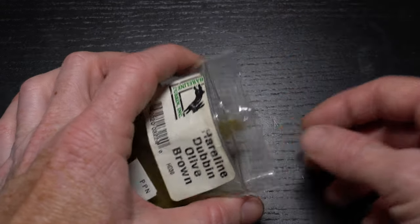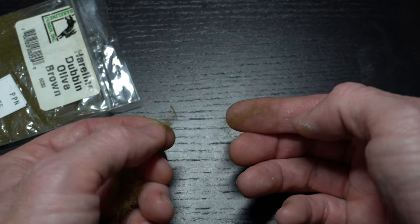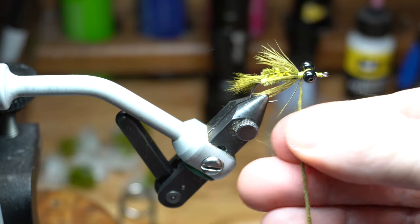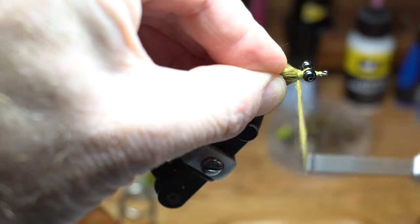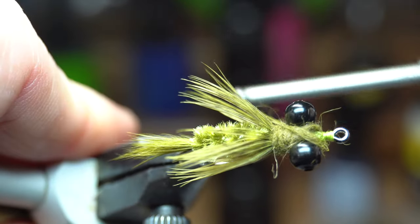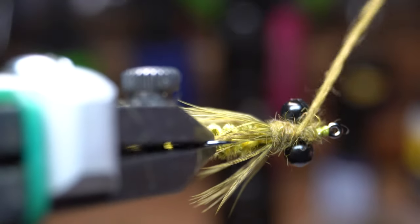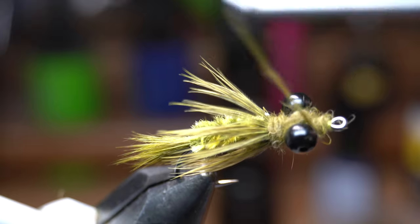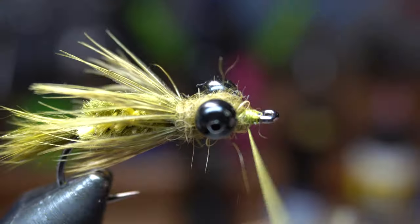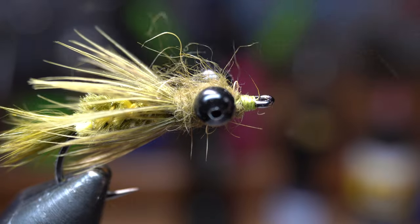Now we need some dubbing. This rabbit fur dubbing from Hairline in the olive brown color will work great, and we will need a fair amount dubbed onto our thread. Pull out some and separate it into thinner clumps like so. Dub this onto your thread making a thin noodle. Start wrapping the noodle around the collar of the fly and back up slightly on top of the feather. Then start making extra wraps over the bead chain eyes with it as well. You'll probably need to add a little more dubbing here — just dub a little more onto your thread and continue building up the head. Try to end with the bare thread right at the eye of the hook, then make a few wraps there and whip finish your fly. Now use a stiff toothbrush or a wire brush to brush out the dubbing head slightly.